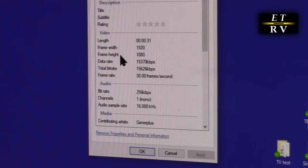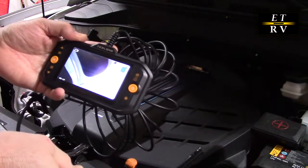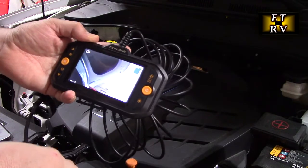Looking at the file properties, you can see that it is 1920 by 1080 in size, at 153.7 kilobits per second and 30 frames per second.